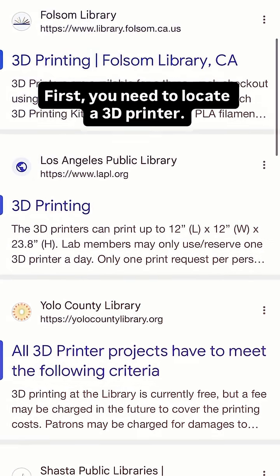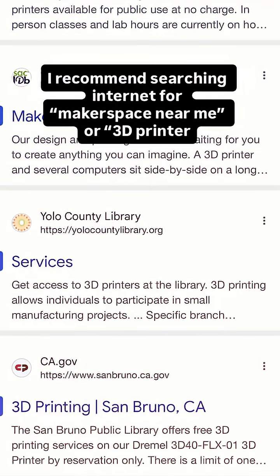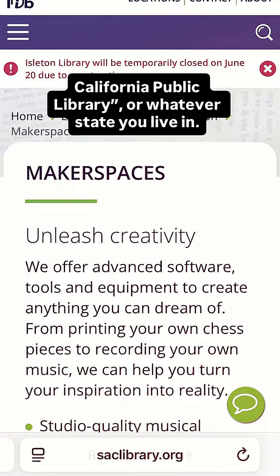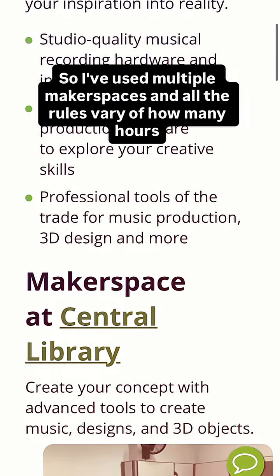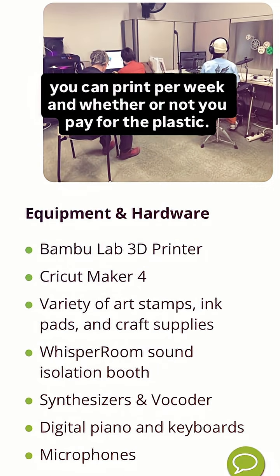First, you need to locate a 3D printer. I recommend searching the internet for 'makerspace near me' or '3D printer California Public Library,' or whatever state you live in. I've used multiple makerspaces and all their rules vary — how many hours you can print per week and whether or not you pay for the plastic.